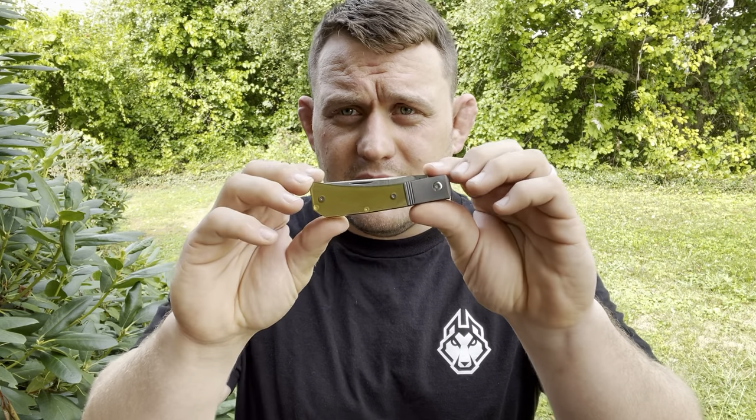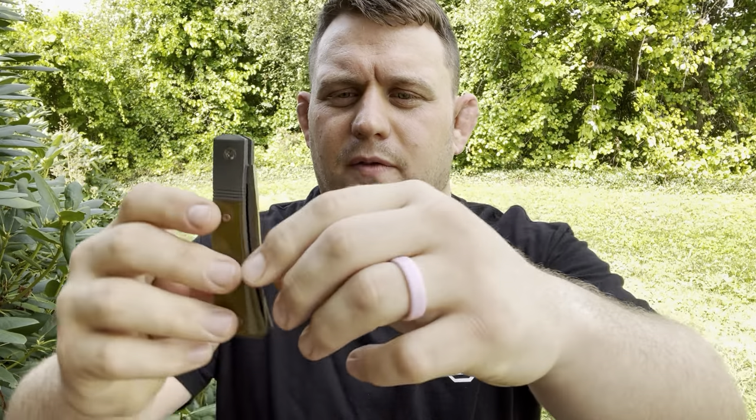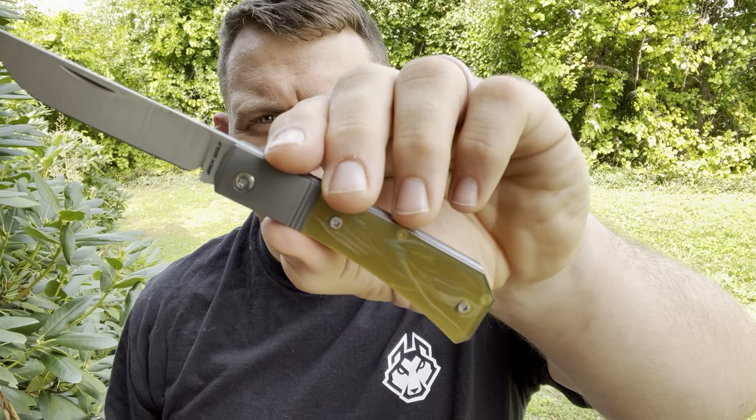He talked about how I asked if it was pinchable, because this type of knife — the farmer jack — does typically sit pretty low in the frame. He talked about how it's kind of a balancing act between that, a proud tip, and the shape of the handle. I want to see if I can pinch it right off the bat — no problem at all. I can't get my full thumb on it but I'm not using my thumbnail at all. You can just use the meat of your thumb and get in there.